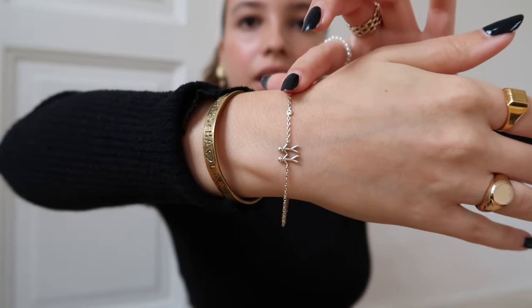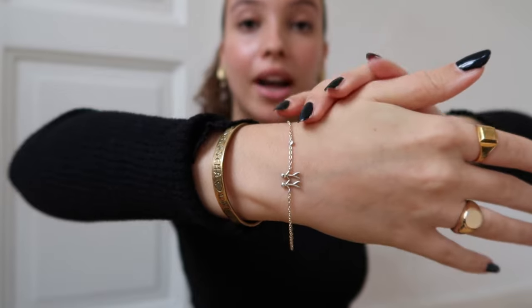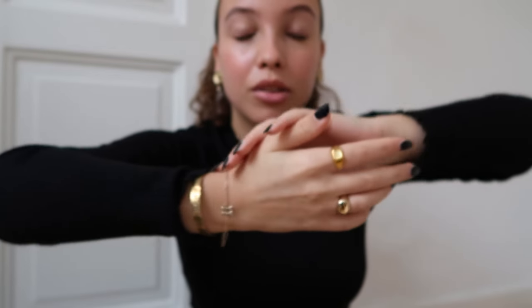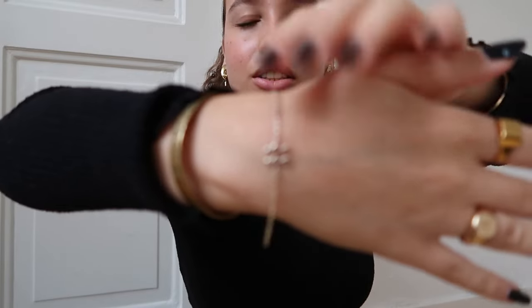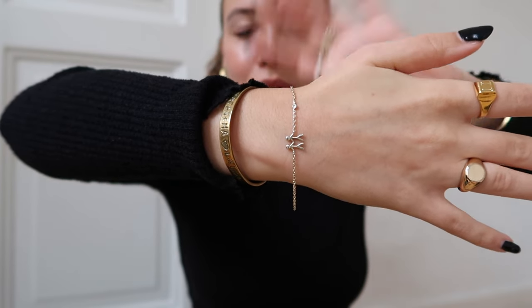Then this piece I literally sleep in — I never take it off. I shower in it, I go to the gym in it, I never take it off. I got it as a present on my 18th birthday from family friends. It has two little people and a little diamond — I think it's so cute.